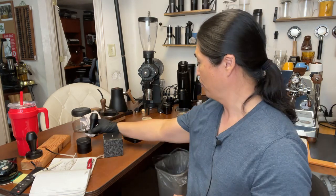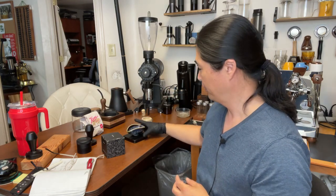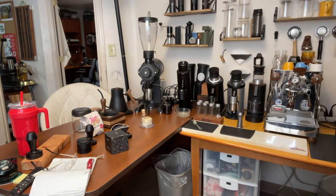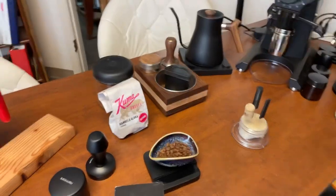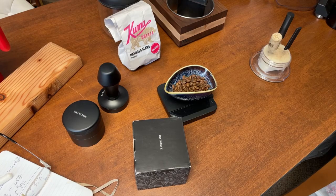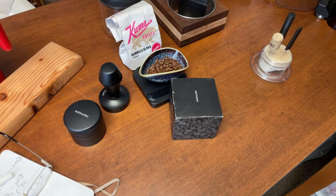Let's use the Gnomecore tamper too so you get to see it. I already measured out 18 grams. I have not opened the box yet, so I'm going to show you from the top. Let's unbox this — I'm very excited to find out how good this tool is because I know they spent a lot of time and effort to redesign version 2.